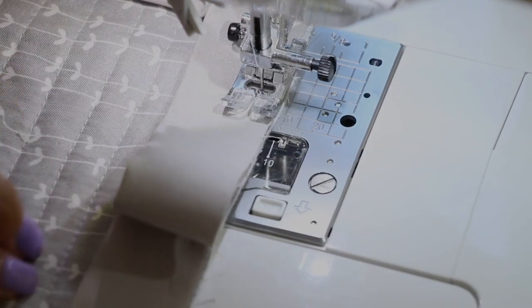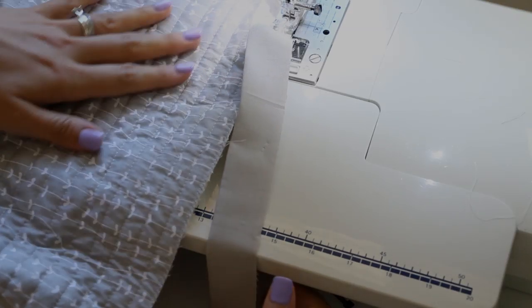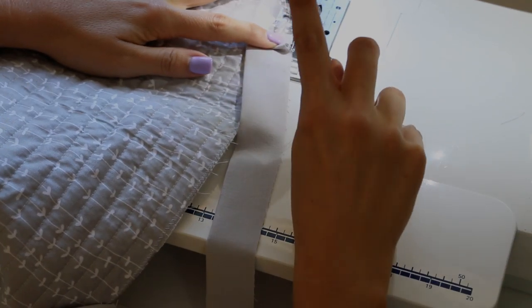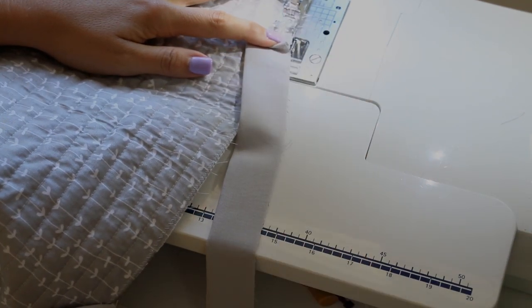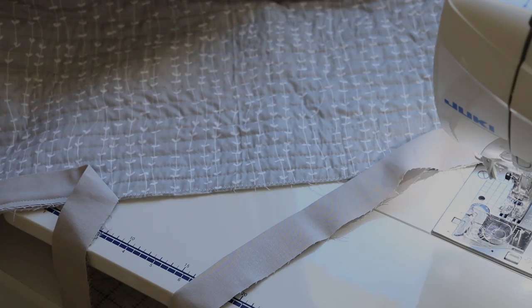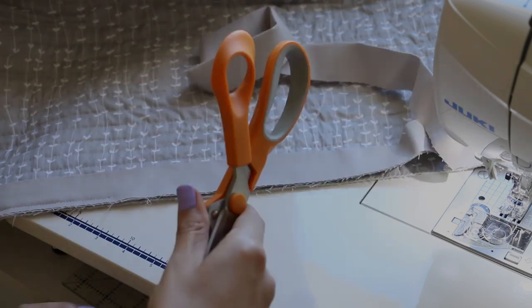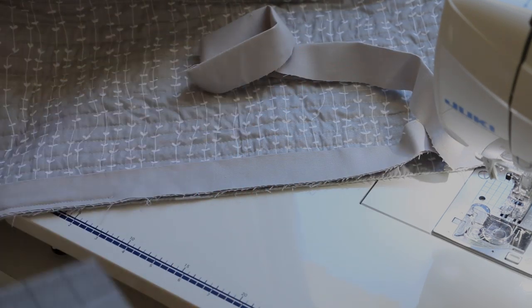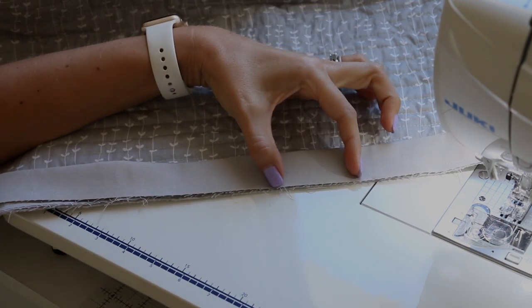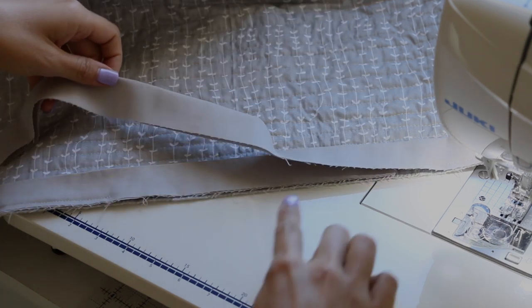Now we're getting back toward the beginning. Keep sewing until you have about a 12 inch opening. Backstitch and cut your threads. Now we need to join our two ends — grab a pair of scissors and a ruler. We need a two and a half inch overlap in order to do our bias join.